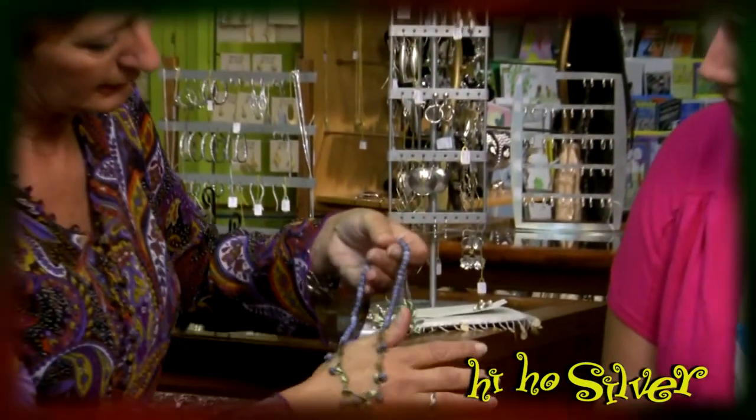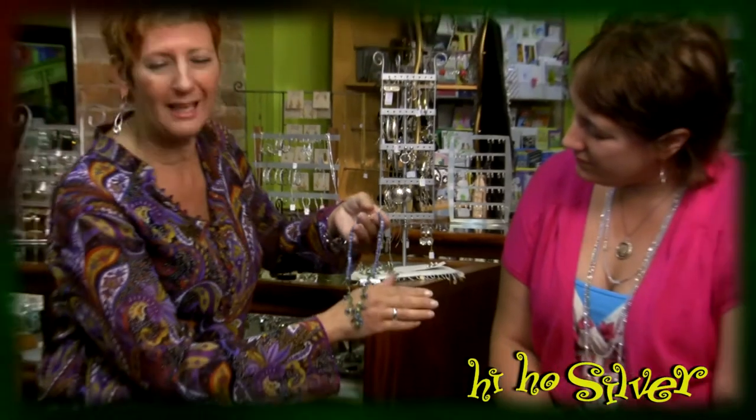That happens a lot in jewelry. Jewelry is always manufactured, tweaked, irradiated to change color, electrified — do whatever needs to be done, or cut for facets.